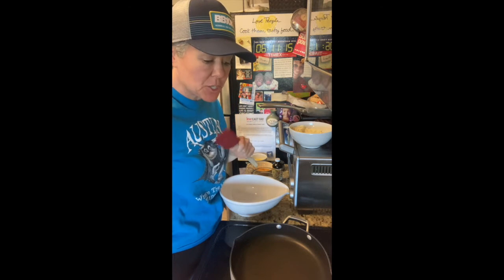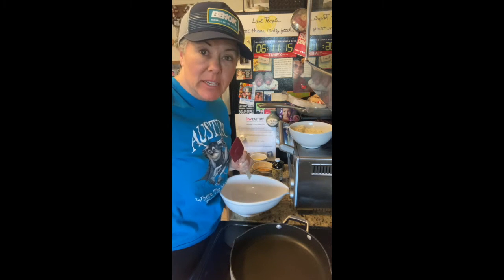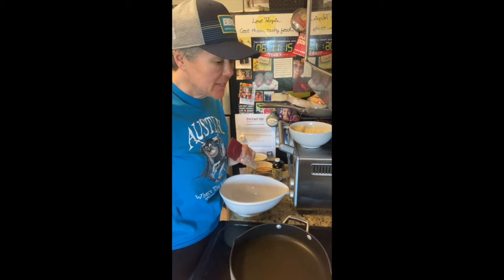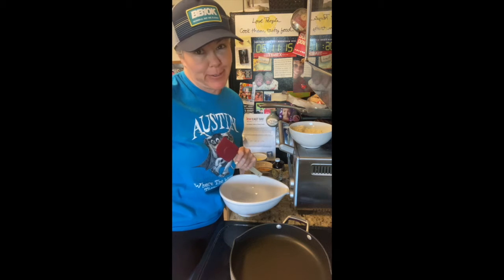Hey y'all, it's April from The Possible Diet, and today I'm going to show you how to make reduced carb pancakes. I'm not going to lie, it's a quick and dirty video. I'm down to the wire. I had a busy 4th of July. It's kind of a miracle that this is even up on YouTube.